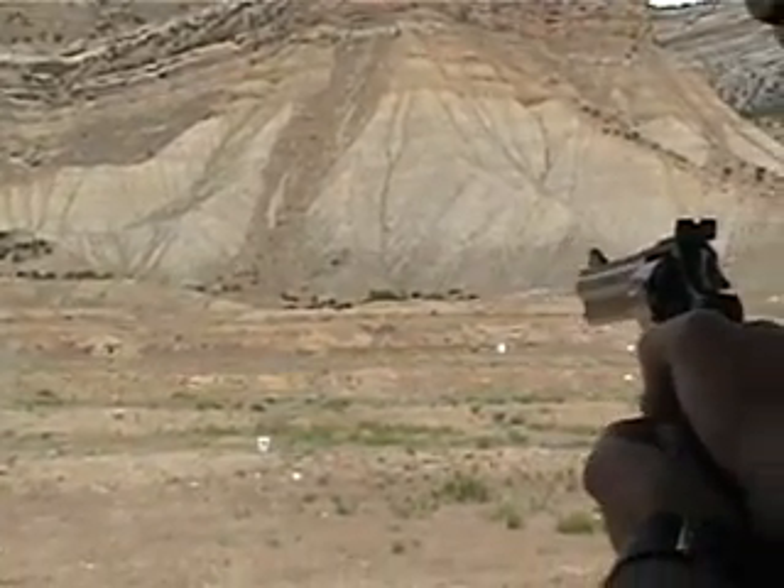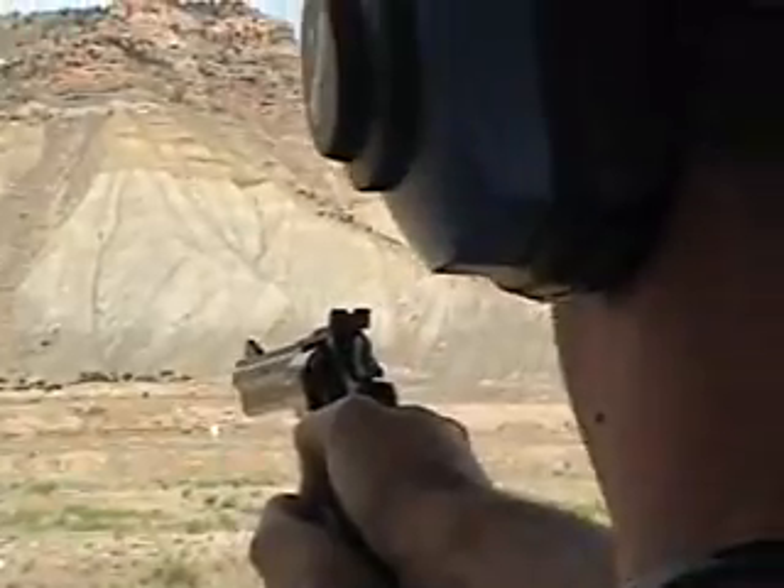Let me take your picture with this. Okay, how do I hold it? You should just hold it right with this one. Can you hold this? I haven't shot in a long time.